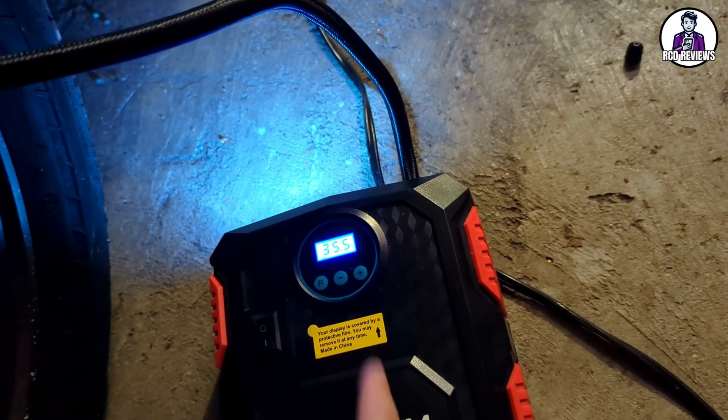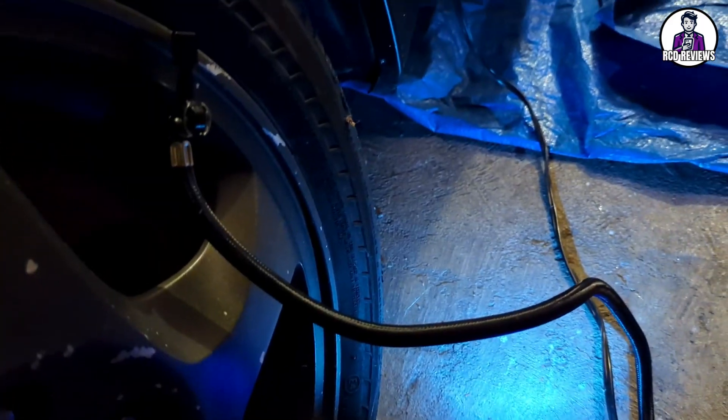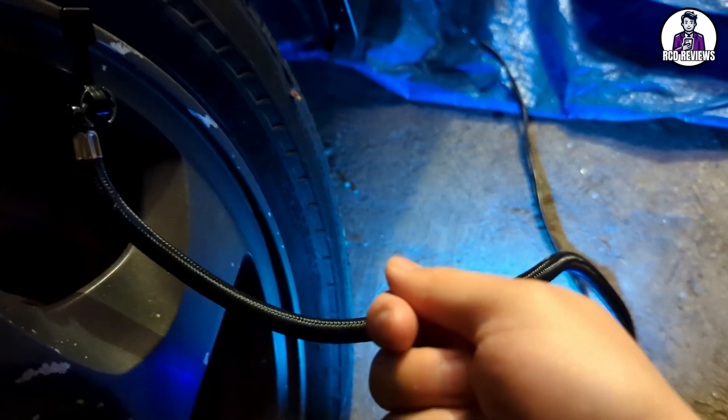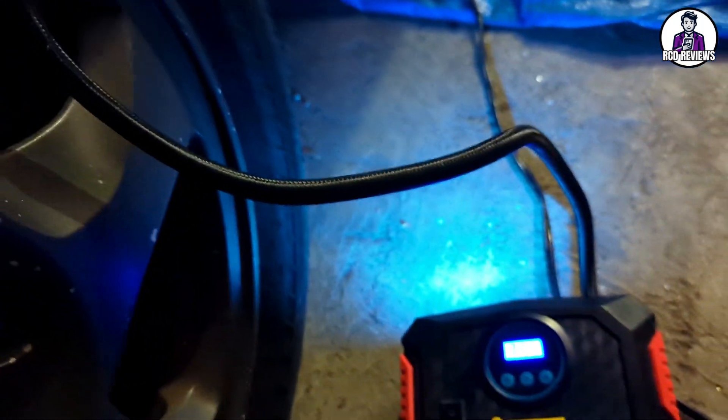Ideally you would turn on your car's engine if you're using this for that long — this was about 10-plus minutes of constant use because the tire was flat. I had a trickle charger connected to the car so I didn't crank the engine, but ideally you should have the engine running when you use it.